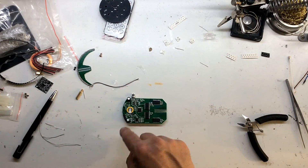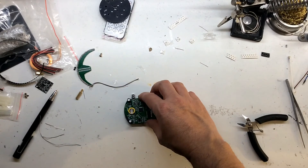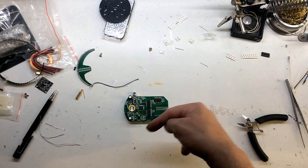Right, okay, next one is going to be the coil on this side and the rest of the hardware.